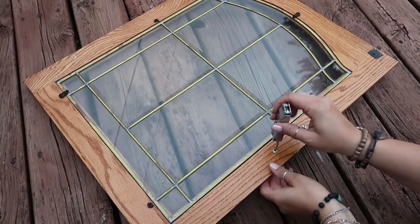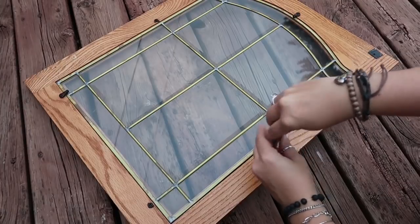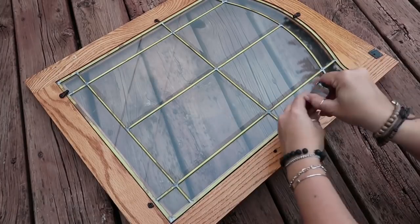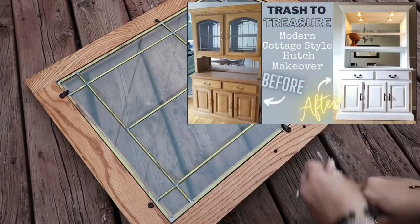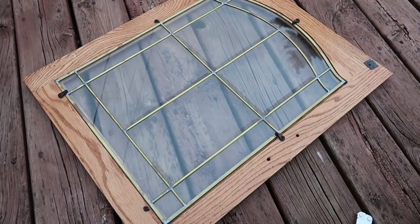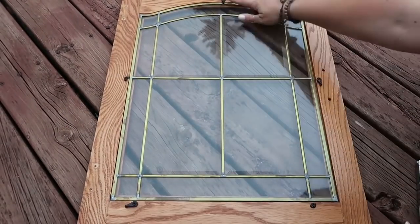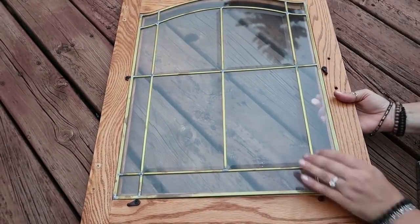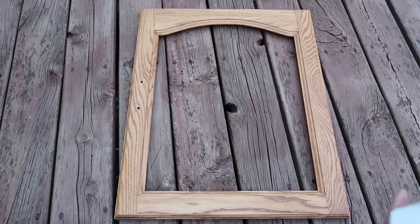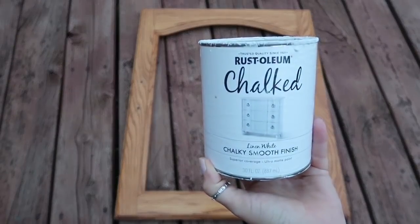For the first project I am taking this cabinet door that I removed from a hutch that I recently did a video on — I'll put that up above if you'd like to see that. I did a makeover on it but I didn't like these doors as-is on the hutch anyway, but I thought they would be perfect for this project. So I thought I would paint it, and I'm just using this white chalk paint because that's what I had.